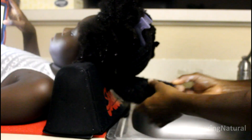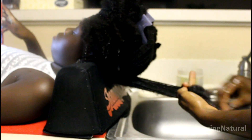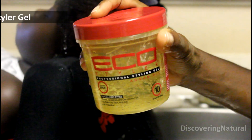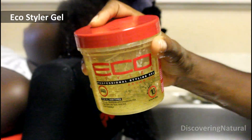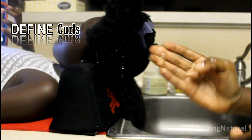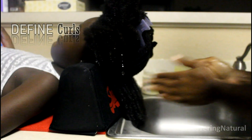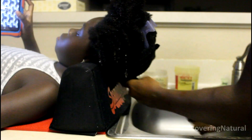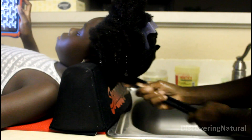I'm working in small sections and generously applying the moisturizer. I'm detangling the hair with my fingers — not using a comb. Next I'll put a gel on the hair; we're using the Eco Styler gel, which actually defines the curls.